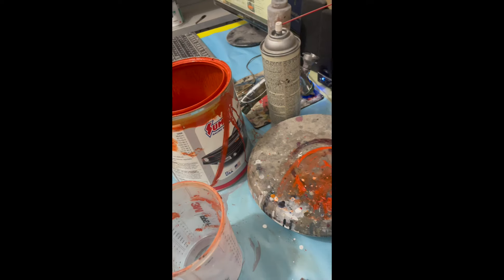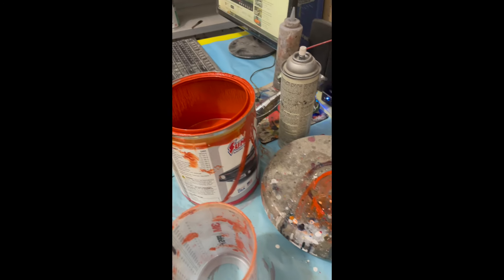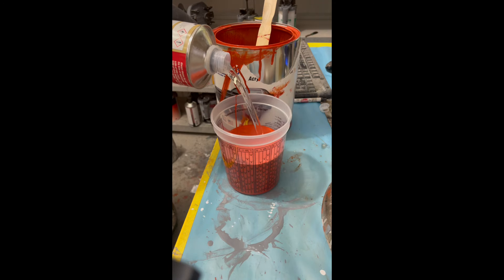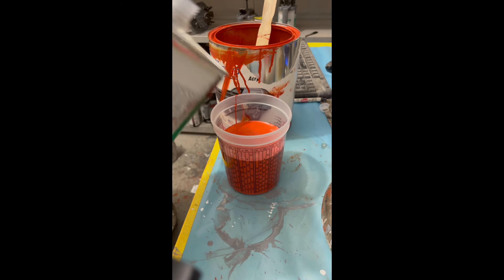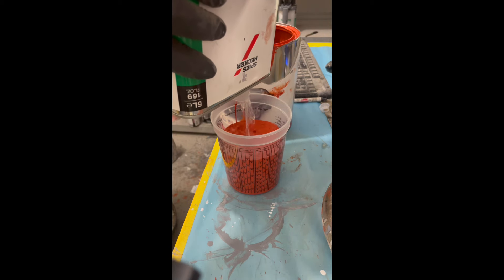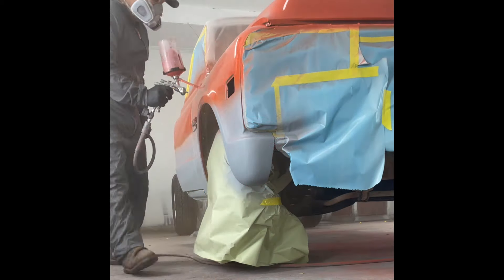The part number is right there. I highly recommend you reduce it. Here's the 4 parts. We're going to try 10% reducer today because the temperature is a little different. I'm using a speed-sector reducer because that's what I have, so that's what I'm going to use. I think you can use any grade of urethane reducer you want. That's 10%, so we'll see how that sprays.